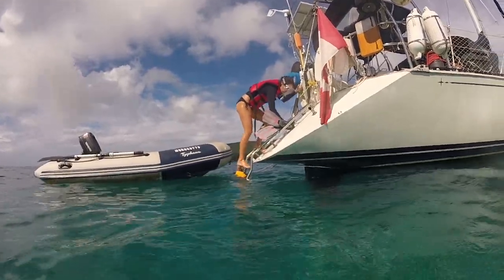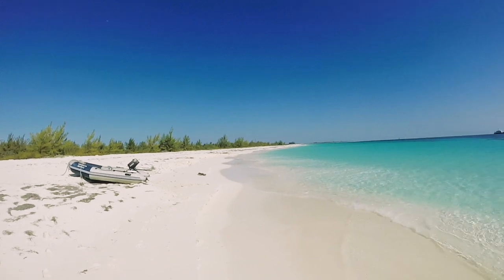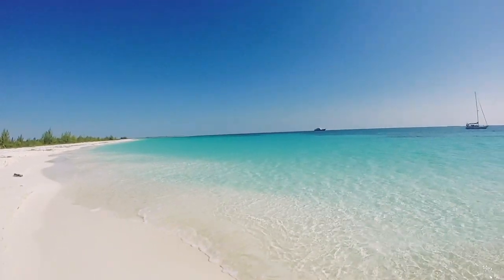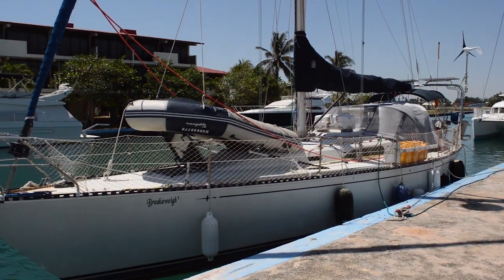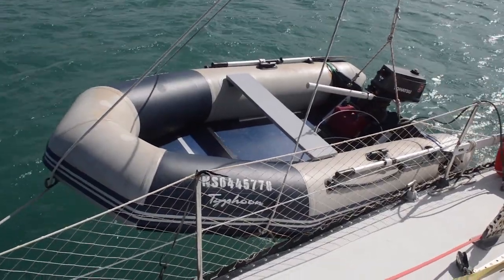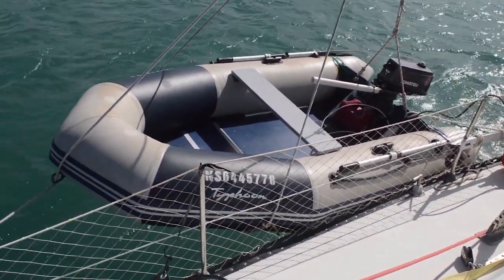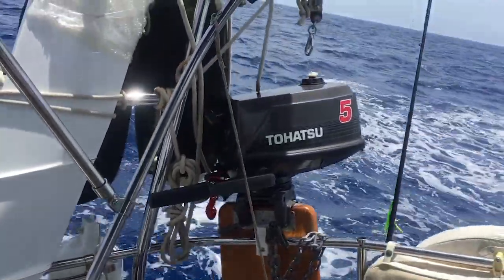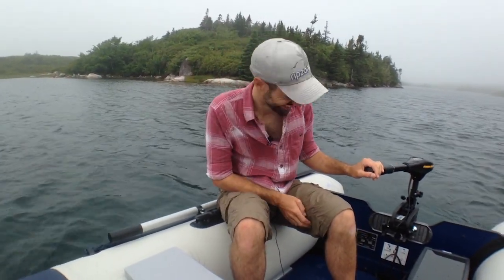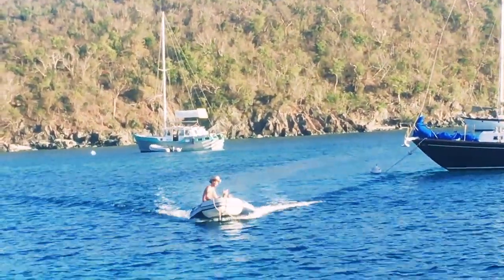Our beloved five horsepower two-stroke Tohatsu died on us while in Cayo Largo, Cuba. The timing was fortunate in a way, as our next stop was Havana where you can only tie up at the dock. The motor's top and bottom crankshaft bearings failed, causing a loud knocking noise and a massive reduction in power — requiring a complete engine rebuild. I priced it out in Key West at over $800 US, so we decided to sell the motor for parts and instead bought a small Minn Kota trolling motor for $100 to get us through while in the Florida Keys as we planned to haul out for hurricane season.